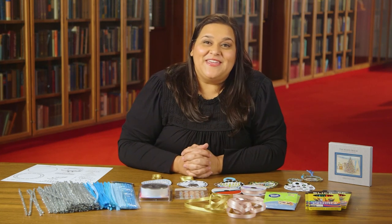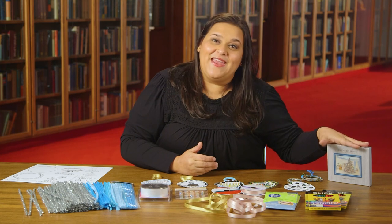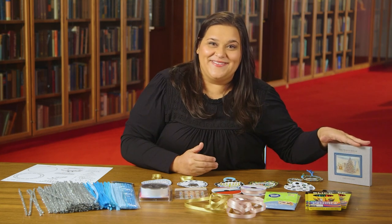From the LBJ Library and Foundation, we wish you all the happiest of holiday seasons. And don't forget, you can buy the annual ornament on our website at lbjlibrary.org. Happy Holidays!